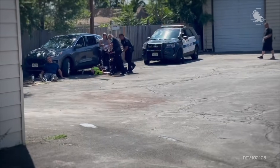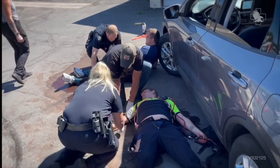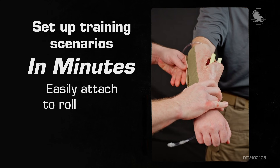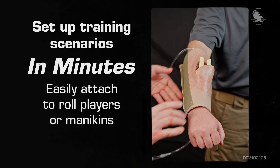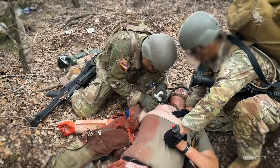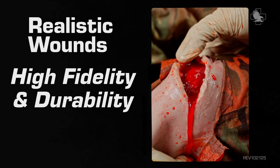The SMRT system is made to solve your unique training needs without introducing unnecessary complexity. Set up training scenarios in minutes with wounds that easily attach to role players or mannequins. Combine multiple wound patterns to build fresh simulations that fit the real world. Train on realistic wounds which give you both high fidelity and durability.